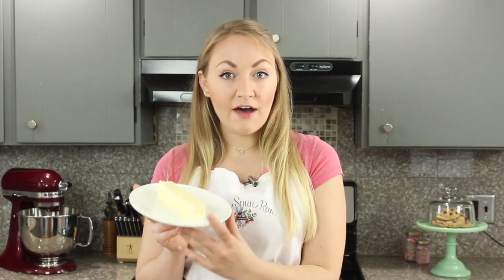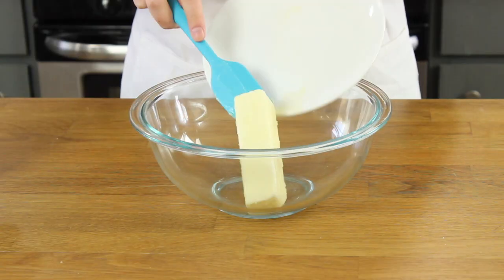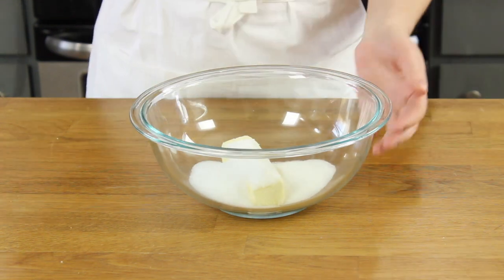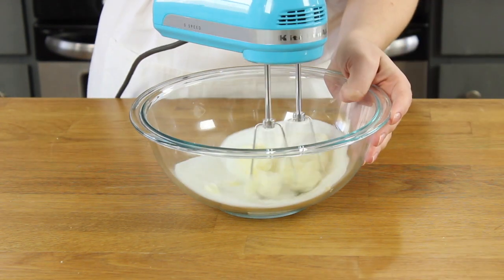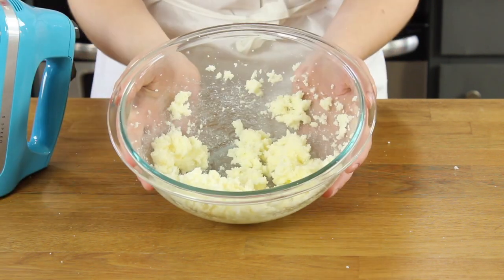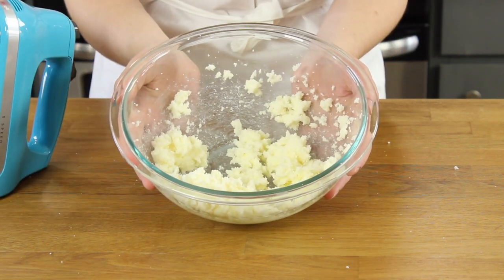For the vanilla cake portion of this recipe you're going to want to start with a half cup of unsalted butter, softened to room temperature. Go ahead and add this to a large bowl and add three quarters cups of granulated sugar. Go ahead and beat these together until they're well creamed — you want your mixture to be creamy, light and fluffy and well combined.